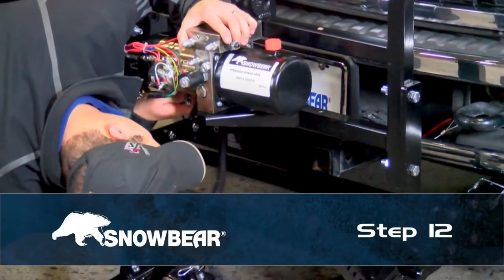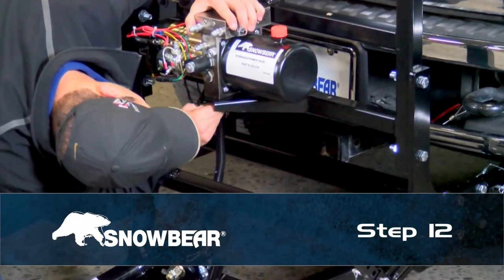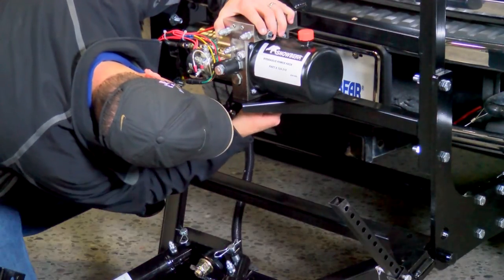Step 12. Secure the hydraulic power pack to the rack assembly using three-eighths-inch hardware.